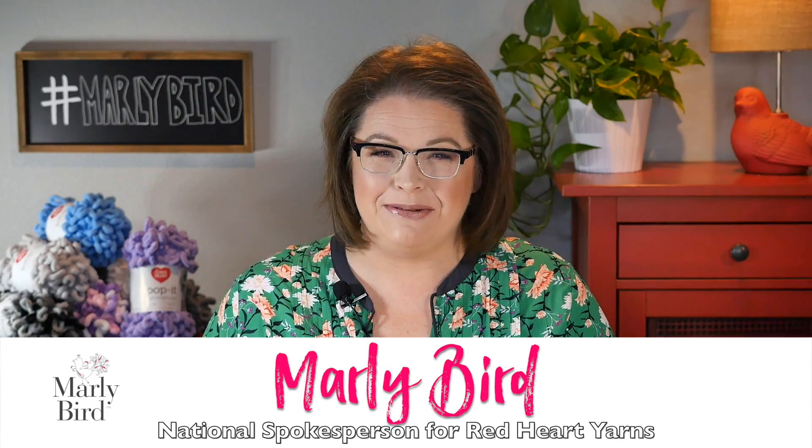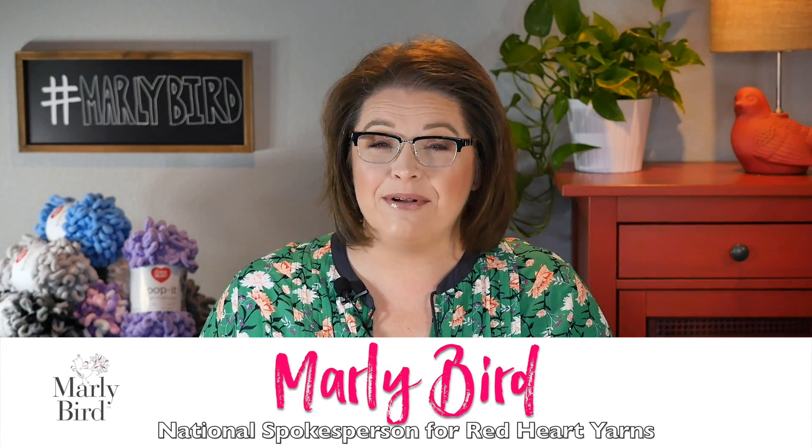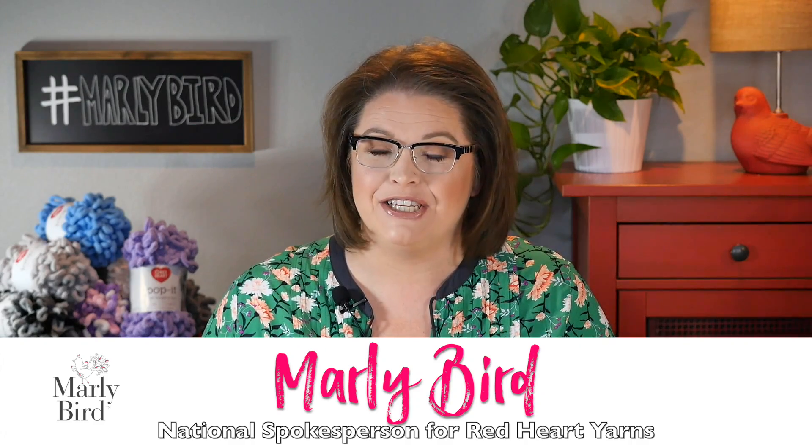Hello! Welcome to the Marley Bird YouTube channel. In this video, I will teach you how to make the knit stitch using the brand new Loop It Yarn by Red Heart.